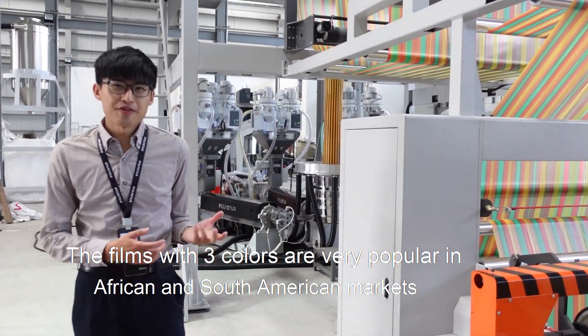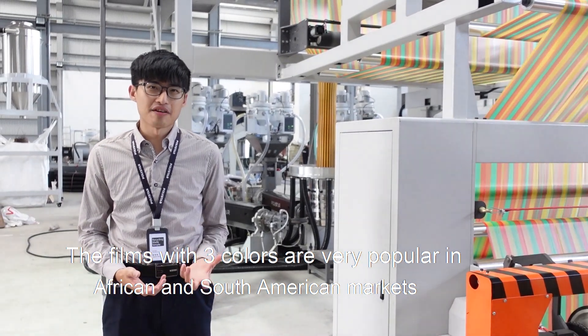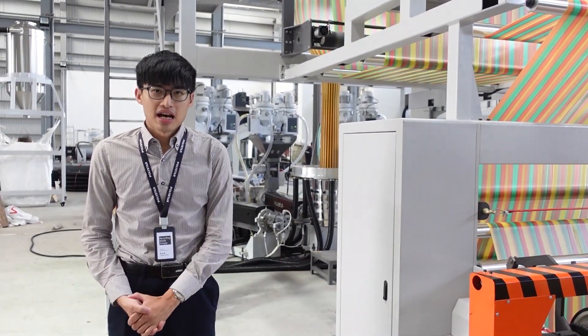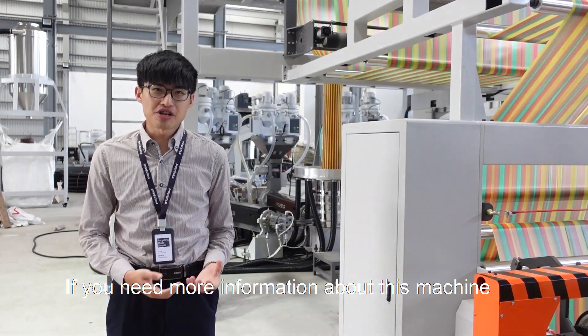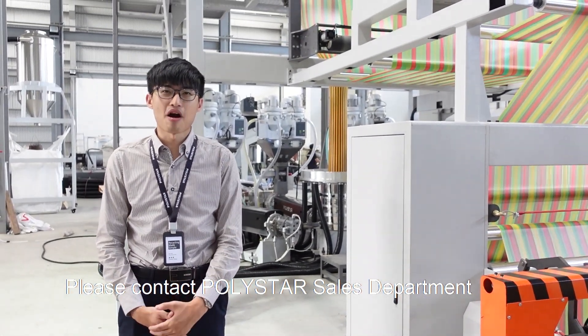The films with three colors are very popular in African and South American markets. If you need more information about this machine, please contact Polystar sales department.